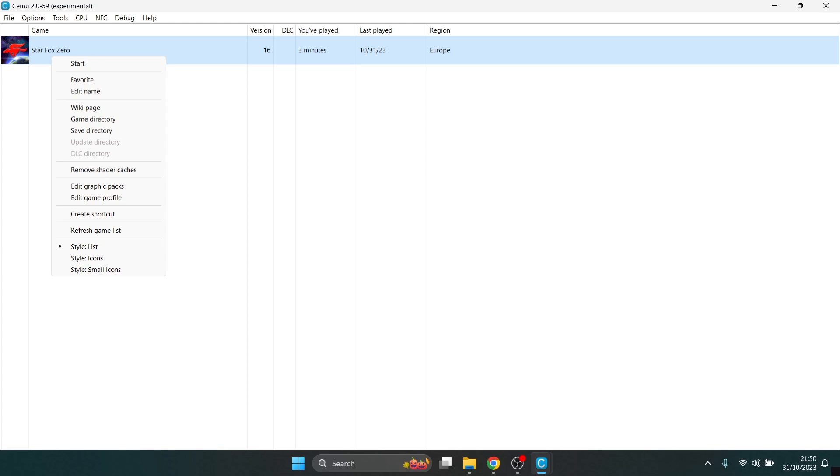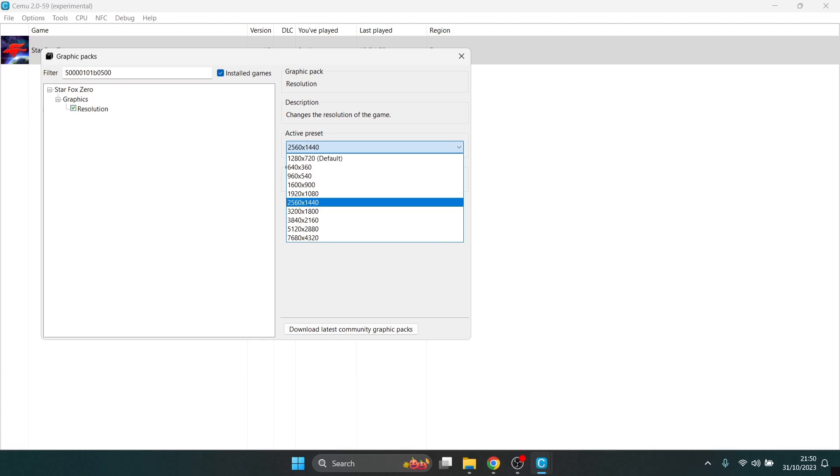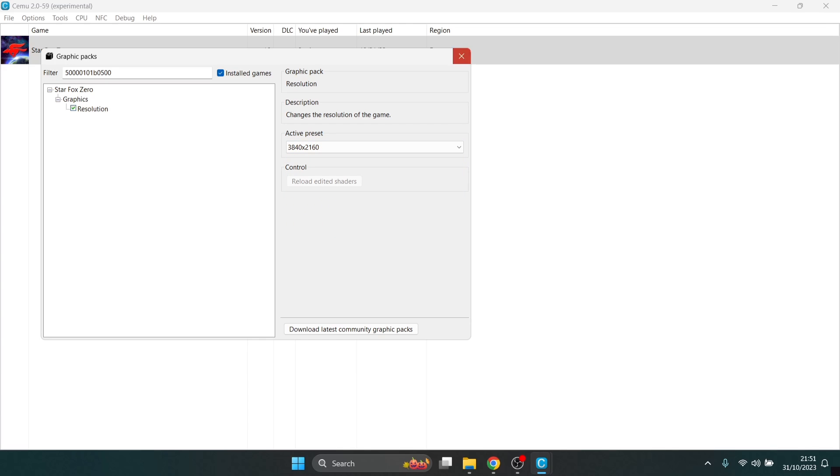To enter the graphics pack, right-click on the game, select Edit Graphics Pack, then select Resolution. I'm going to bump this one all the way up to 4K this time. It won't surprise me if the game lags, but we're going to test it.